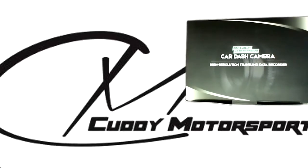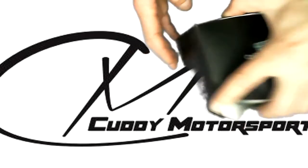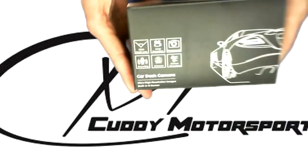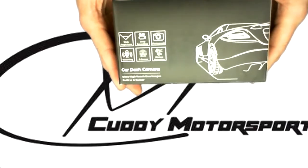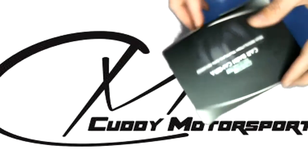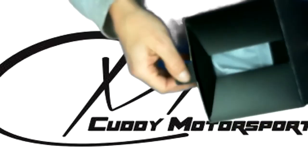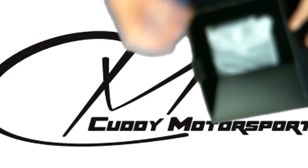Welcome back to Cutty Motorsports. This is going to be the unpacking of the Road Keeper car dash camera. So this is the box you're going to get. I'm going to show you the backside. And let's get this baby open. When you open up your box, it's nicely packed.